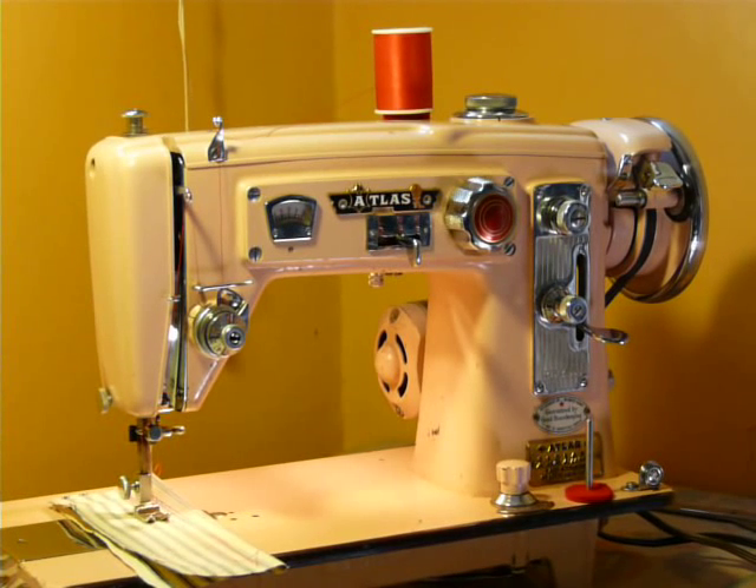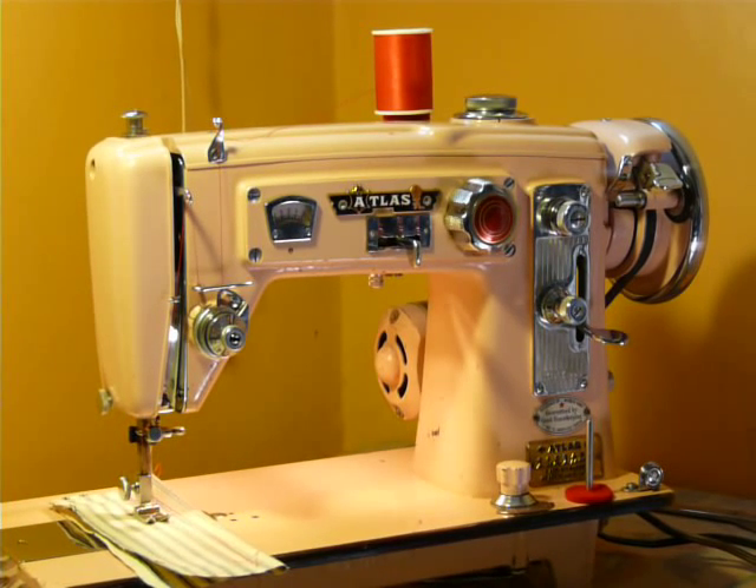Alright, there's actually going to be two videos on this Atlas machine because I said way too much stuff in the first video to delete it and start over, so I'm just adding to it.